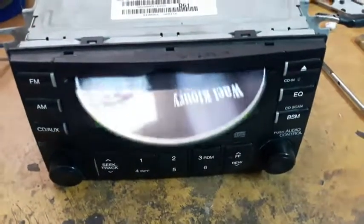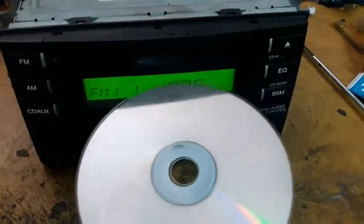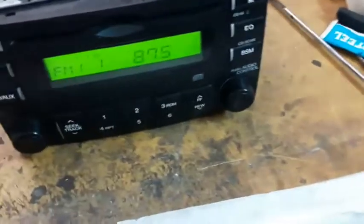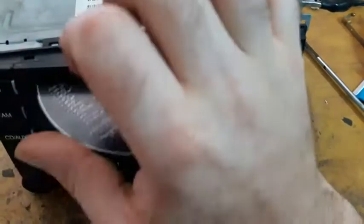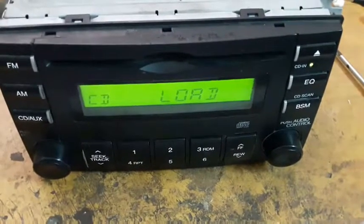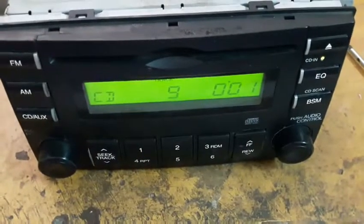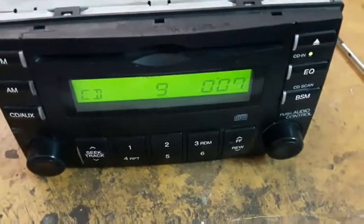If we take a look at the CD you can find some scratches on it, so I'm going to replace it with another clean CD. And it is working fine — let's check if it is going to skip. It is working fine. This unit is now officially fixed.